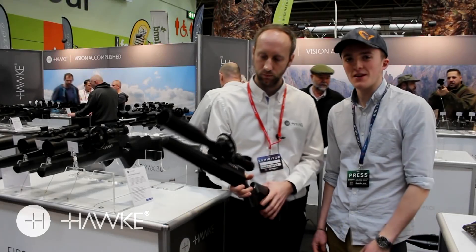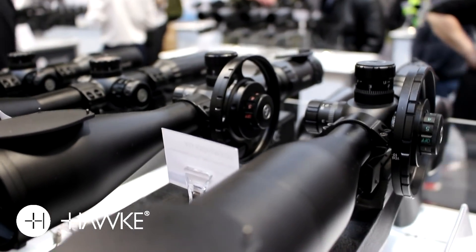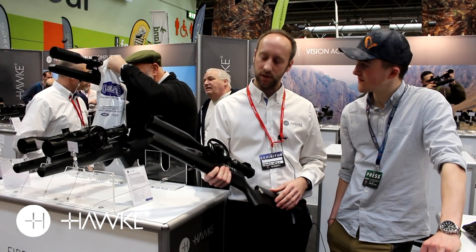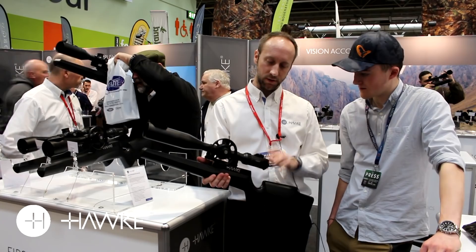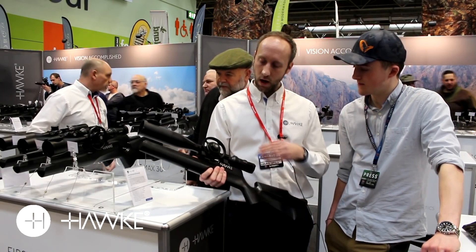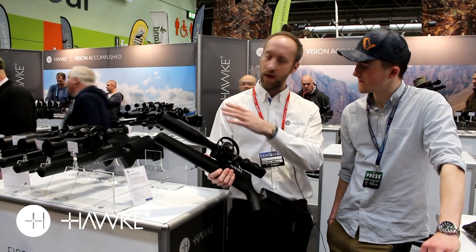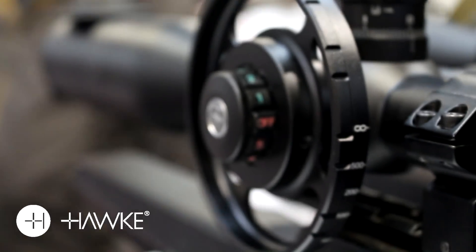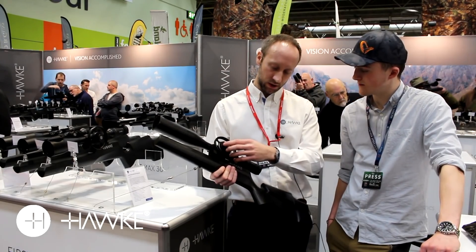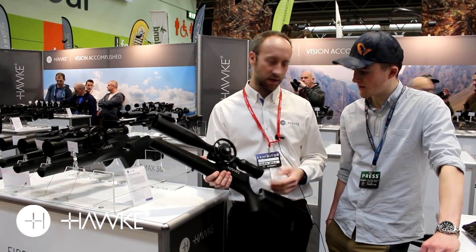We're with Jamie at the Hawk stand and there's a new range of Sidewinder first focal plane scopes. Hawk have developed a new range in first focal plane - the Sidewinder 30s and also the Frontier 30 scope range. With first focal plane technology, when you change the magnification the reticle increases but your point of impact remains the same. There are two models in the Sidewinder - the 4-16 and the 6-24 - and a five times optical system in the Frontier versions as well. It boasts all the features you'd expect: dual illumination system, locking ocular eye system, offered in two variants - 4-16 and 6-24.